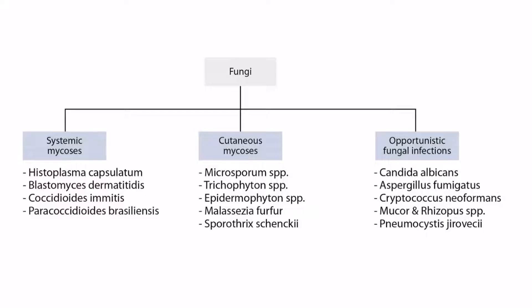Welcome to Section 4 of Fungi. This is our Fungi Overview figure. In this video, we'll be discussing Paracoccidioides brasiliensis, which you can see right here.